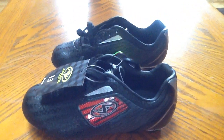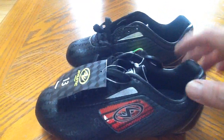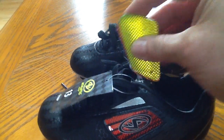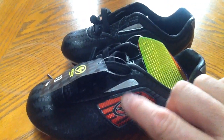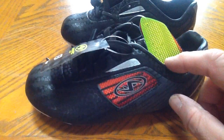I bought these cleats for my daughter for softball, and they come with interchangeable color cards that you can insert into this clear plastic piece to change the color — basically to match the team color, whatever team color you might have.